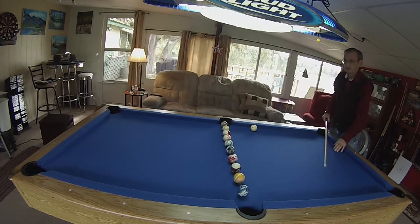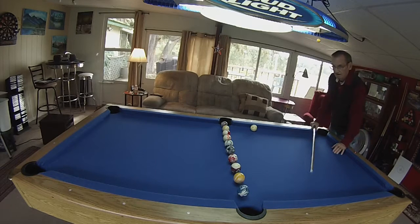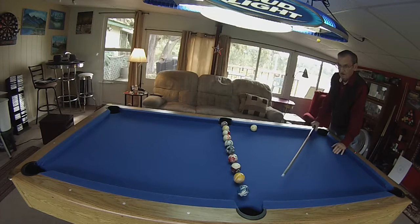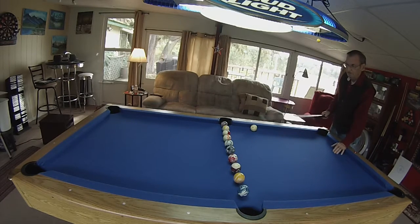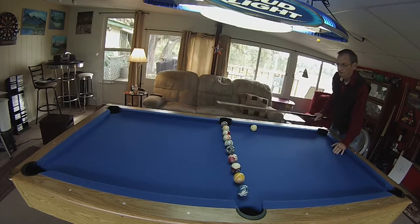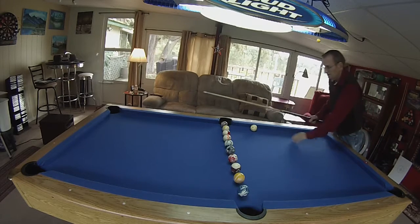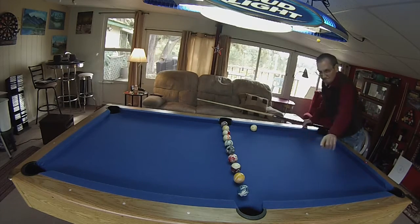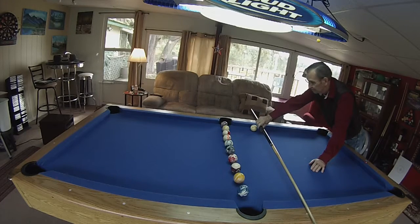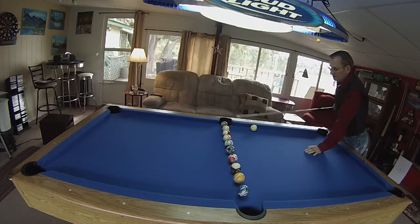You'll notice that I have only ten balls lined up here. We're just going to use ten balls for now. As you get better, if you want to put all fifteen colored balls up there in a row, that's fine — that will help you too. But we're going to use just ten balls. The idea is you put the cue ball at this dot, in line with this dot, which is about eight inches behind each ball.